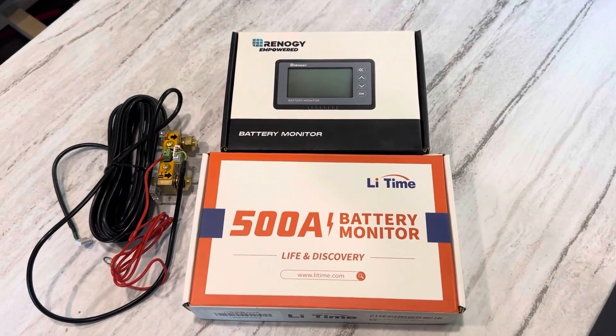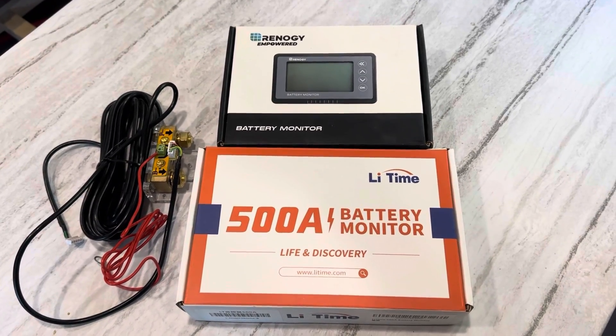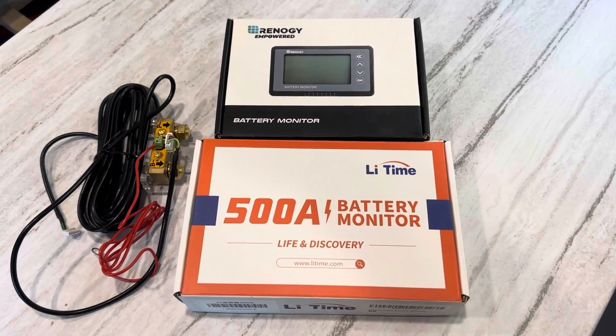Hey YouTube, welcome to the Off-Grid Mountain Homestead. I'm going to bring you a quick video today on a couple of battery monitoring options, if you're new to off-grid or solar power.